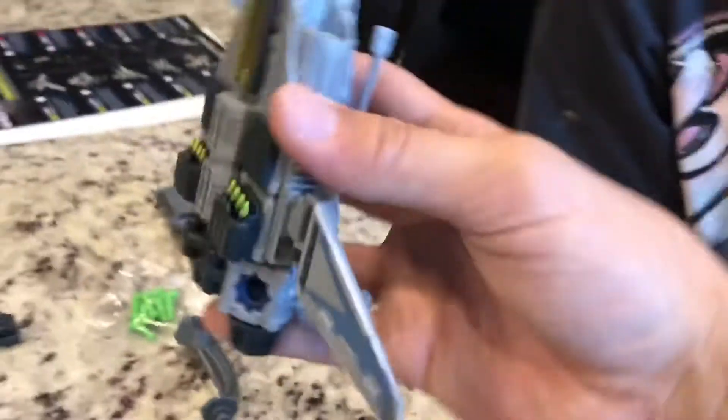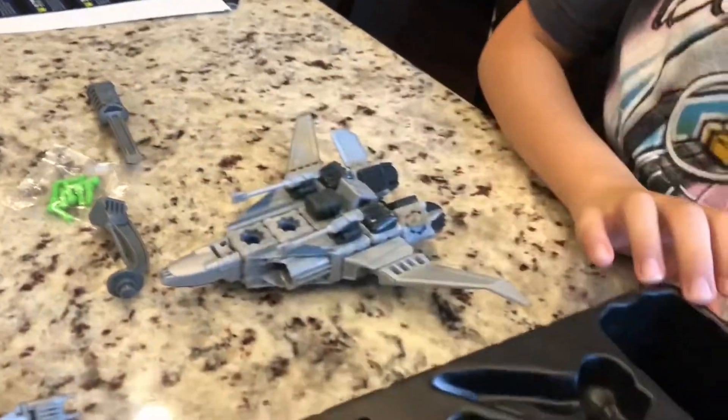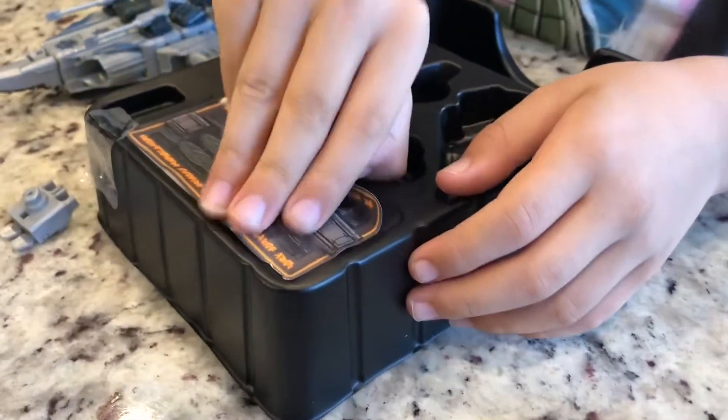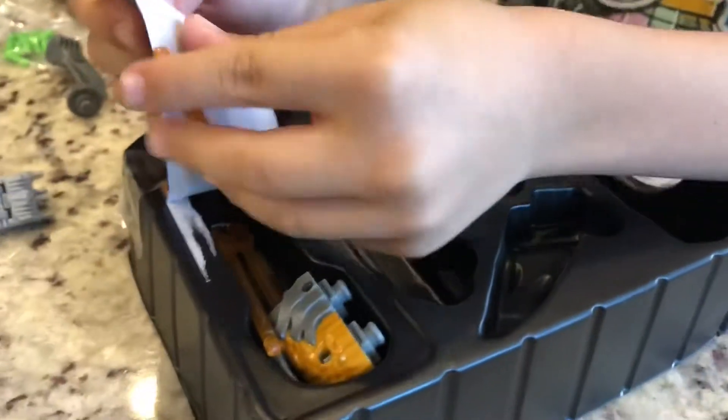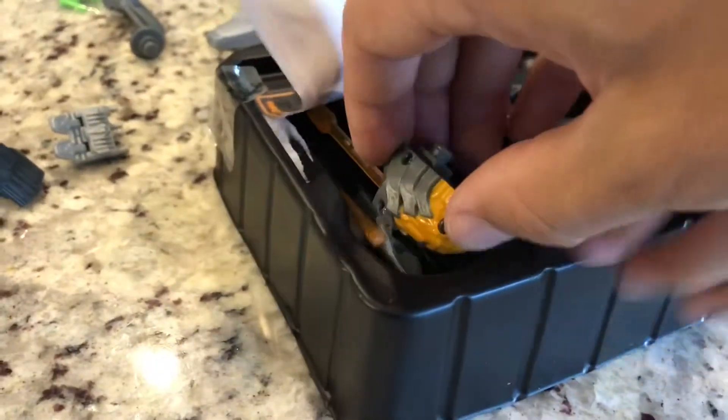Alright guys, we have most of our pieces ready to go. This is the first model, the first thing you can build. But before we finish it, there's a secret compartment — a secret weapon we have to mount on it. You see how you open that little sticker, and behind it is another compartment with the gun. It's a special weapon you can actually shoot.